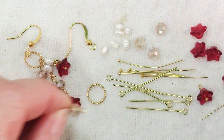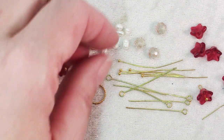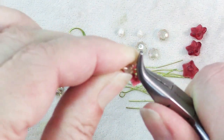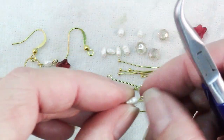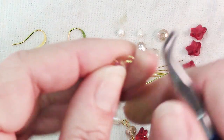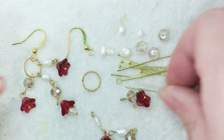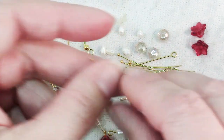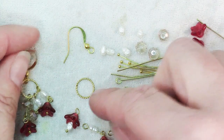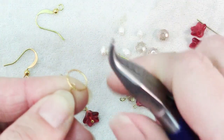You just slide a bead onto an eye pin to make connectors and then use the one-step looper in the exact same way. That makes a piece with a loop on each end that will connect things. What I've done here is kept it very simple. For the center dangle, I've attached a connector with a crystal, and to that one I've attached a connector with a pearl. For the dangles on the sides, I did one with a crystal and one with a pearl. I've attached them all to one of these 10mm gold-plated twisted rings that's been soldered, which is nice so it's very secure. You just attach all of your loops to the ring and I put the longest one in the middle.